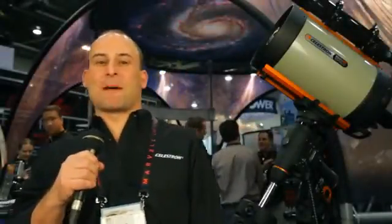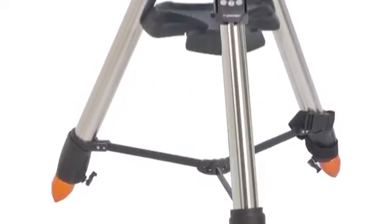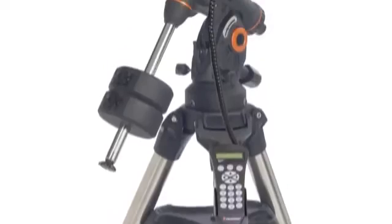Hi, my name is Eric and I'm the Product Development Director at Celestron. We're going to talk about our new CGEM DX mount, based on our CGEM mount that we introduced a couple years ago.